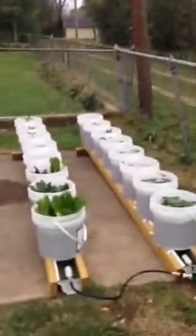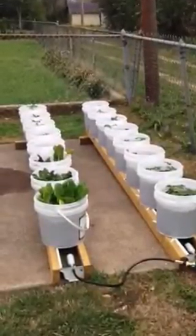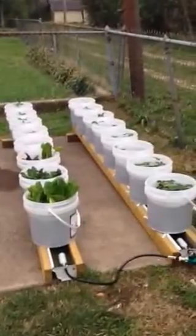Here's the system. Got it connected to my gutter system right here. This will hold 18 buckets, nine on each side. I have 16 on right now because I just like the way that's spaced apart.